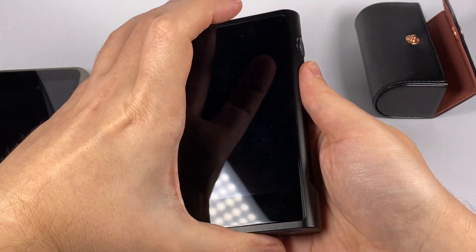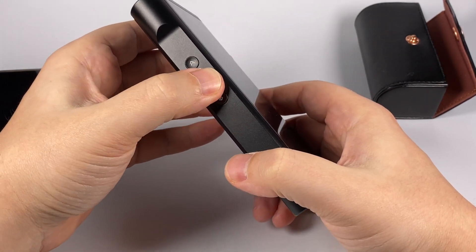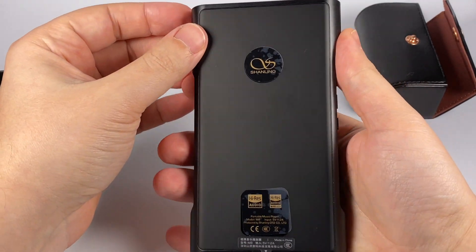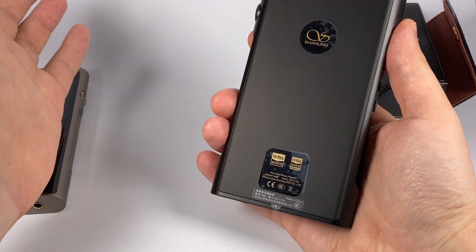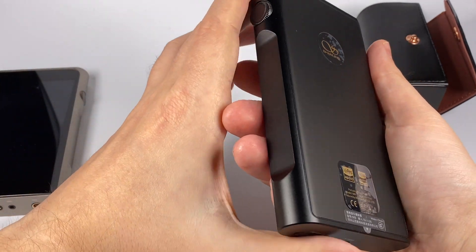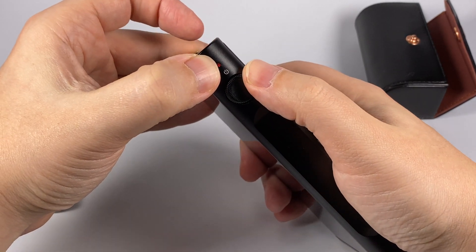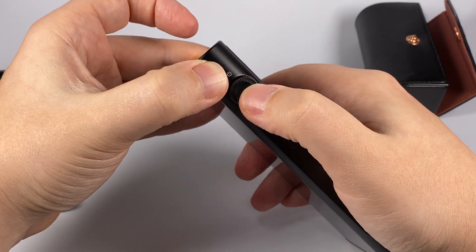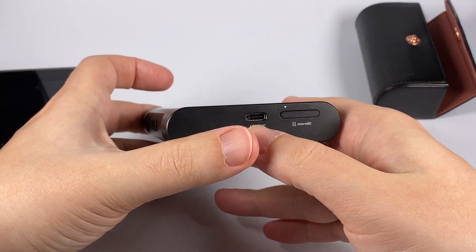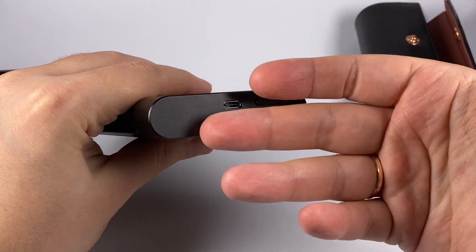On one side there are three buttons with nice, well-defined clicks, easy to find by feel without looking. On the back there's the company logo and hi-res logotypes. There's also a power/screen lock button with an indicator LED, and a volume knob that doesn't wiggle — it holds really well with a good encoder. On the bottom there's a USB-C connector for charging, using the player as a DAC or digital transport, and accessing internal memory.